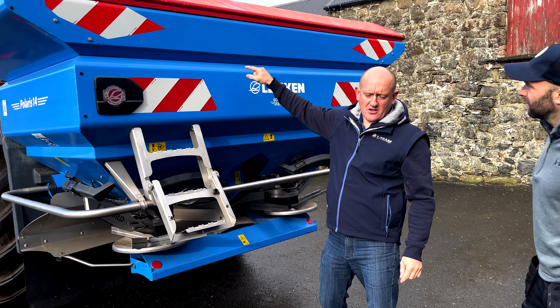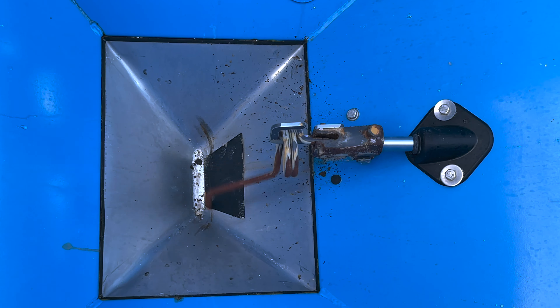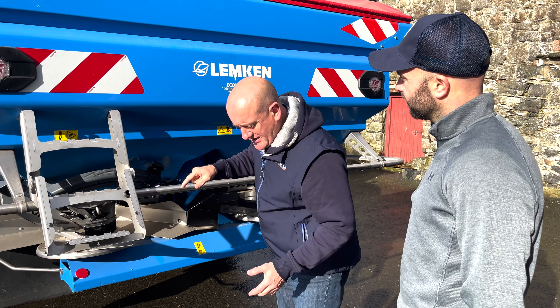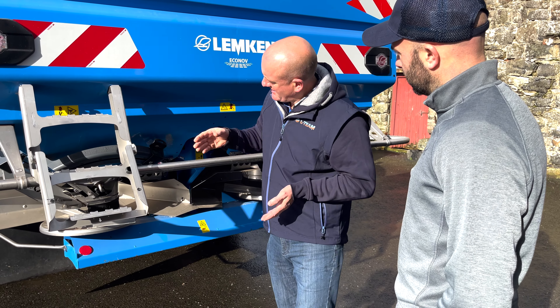If you look at all the components, everything around here is stainless steel — very easy to access. You've got no hidden points for dirt to build up. You've got your main gear, one drive shaft that comes up here, straight through to your disc. You can actually remove the disc quite easily if you want to change it or for maintenance.